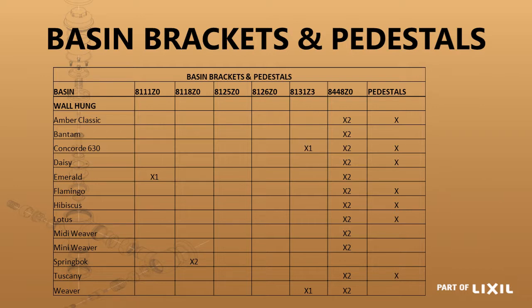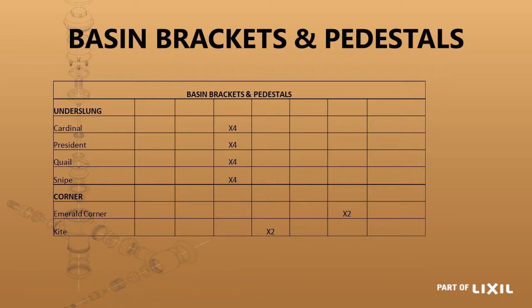You'll see a compatibility matrix between the basin brackets as well as the pedestals together with the basins. The biggest volume product — the bracket used with most of the products — is the 8448ZO, which is a 10 millimeter fixing bolt used with the majority of basins. The bulk of basins can be used with a pedestal except the smaller ones like the Bantam basin and the Emerald basin, which will not work with a pedestal. The underslung basins and corner basins are added onto the back of that previous schedule.